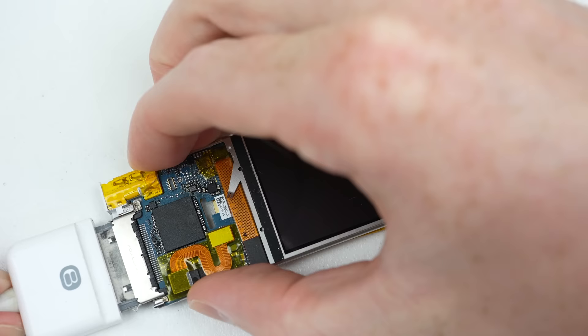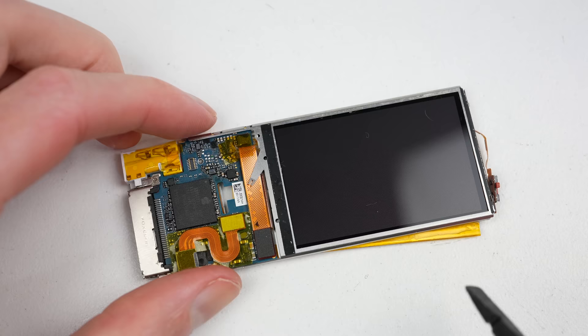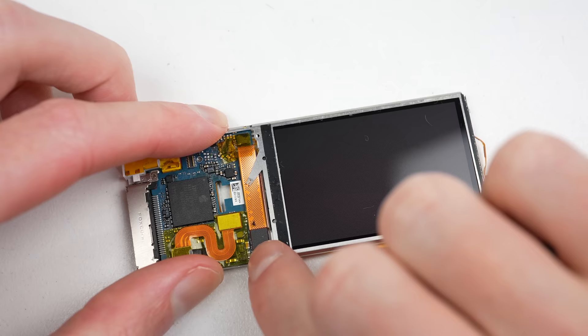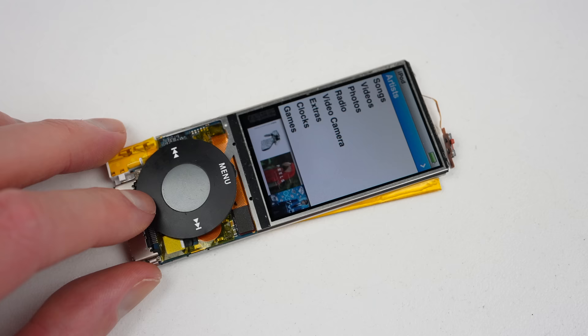Now comes the moment of truth. Did all this painful hard work pay off? Nothing's happening — don't tell me I killed this iPod. I'm going to try the good old unplug and re-plug on the display connector. There we go! After attaching a click wheel and force rebooting the iPod, it's alive!